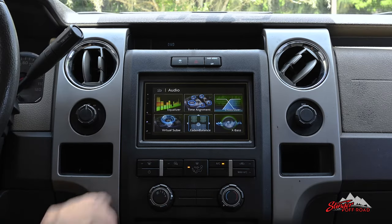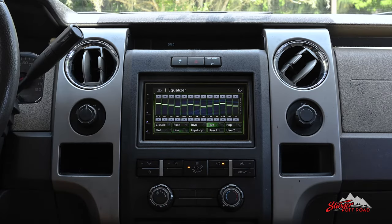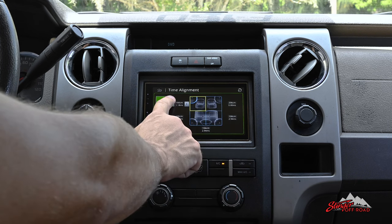Expand your audio experience with a built-in 13-band EQ, high-pass and low-pass crossover, and time alignment.